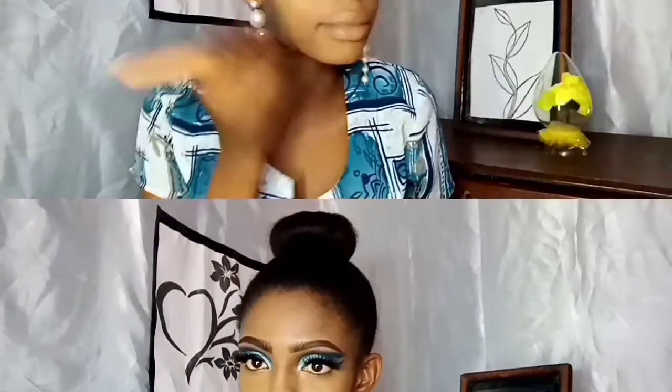I'm using Sasha Buttercup setting powder to set my face. A new step I also learned: to set your nose area, get the setting powder at the tip of your egg-shaped beauty blender. I did this and it worked so well.